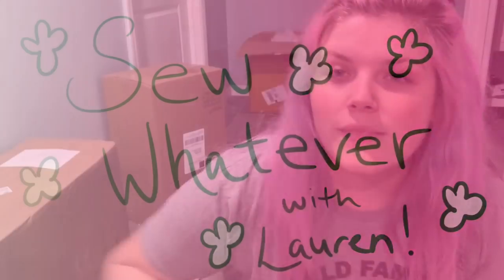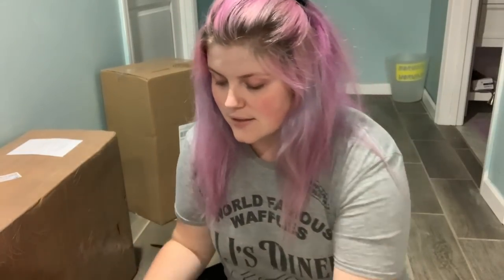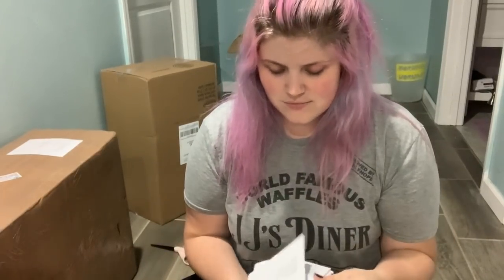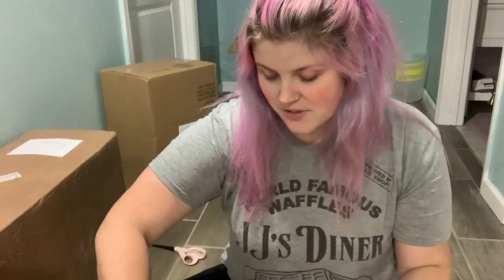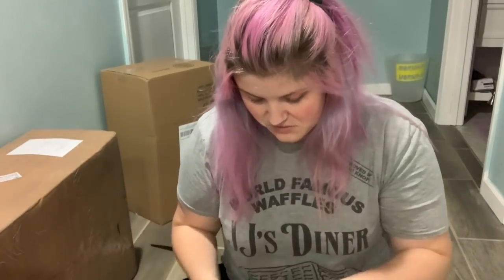Hi everybody! I've had this package sitting here for a little while and it's been a very emotional process of my own doing. It is my new chain stitch embroidery machine and I'm really excited about it. I impulse purchased it — well, I don't know if it's impulse, I've been thinking about it for quite some time. I really wanted it, I had a little bit of money to reinvest, and I'm just gonna do it.